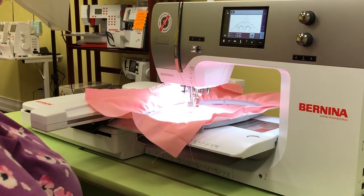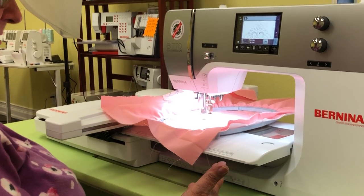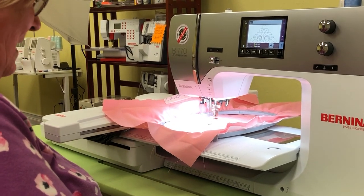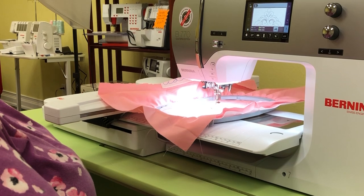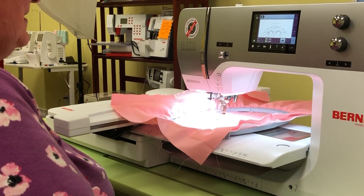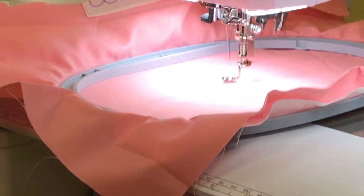I tried to take the lid off the scissors with my teeth and got spit everywhere. Just another day in the life here at Quilting in the Valley!